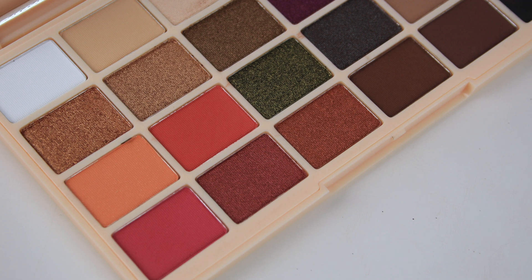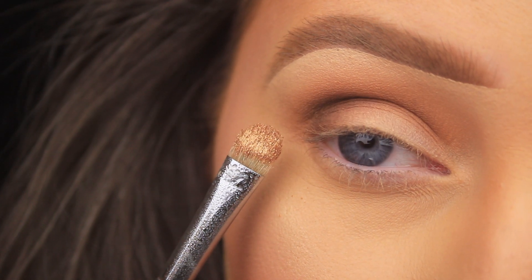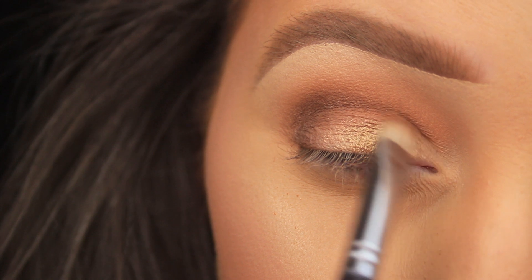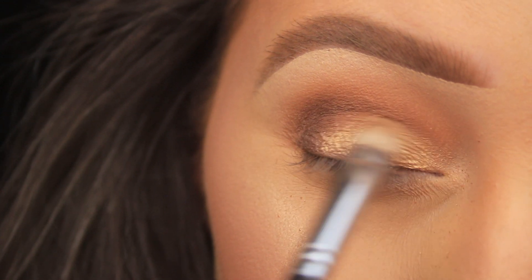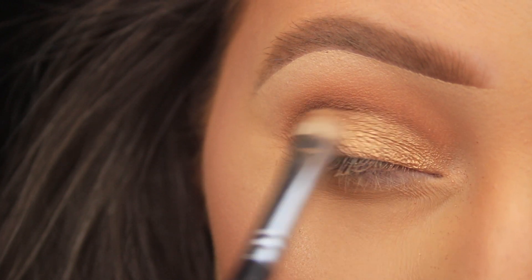Now I'm going in with the shade Sparks Fly — the second gold shade on the second row — using a Blank Canvas Cosmetics C-shaped brush to pat this down across the eyelid, just to meet those brown tones on the outer corner. I've sprayed my brush with a fine mist of water before applying this gold eyeshadow just to really make those shimmery particles pop.